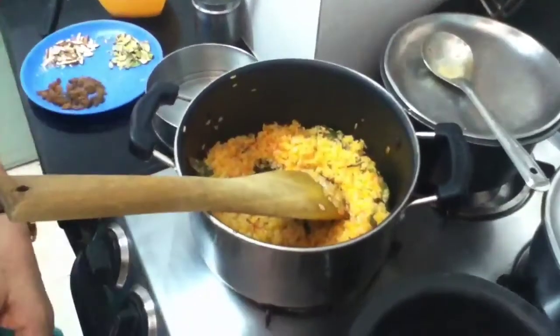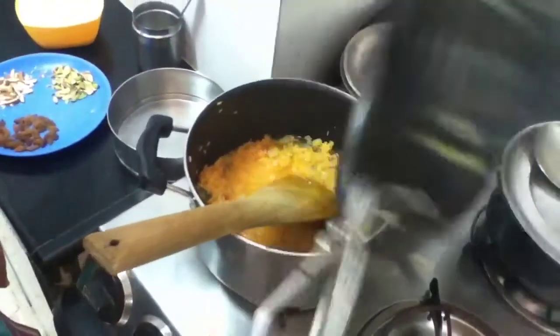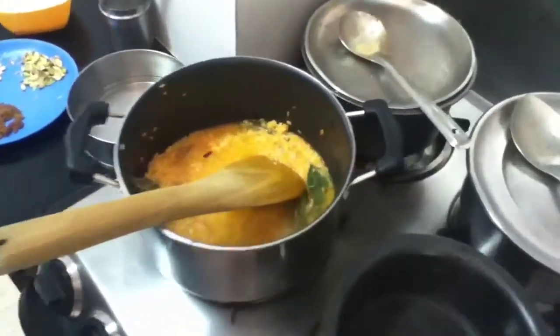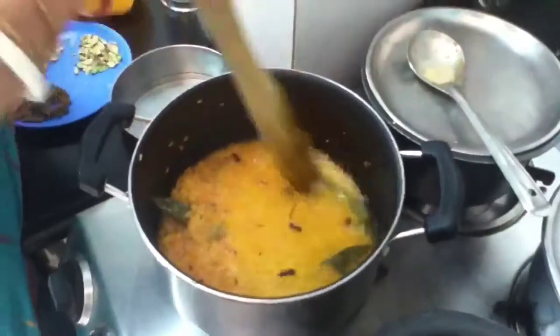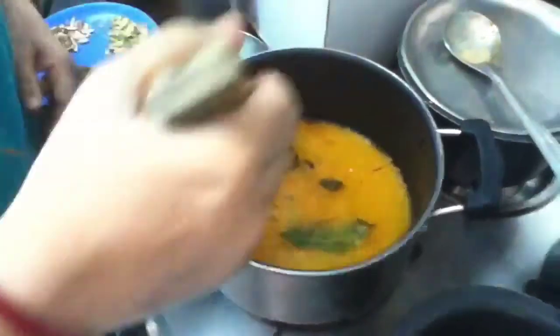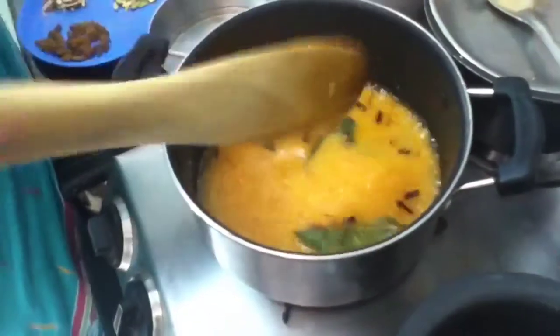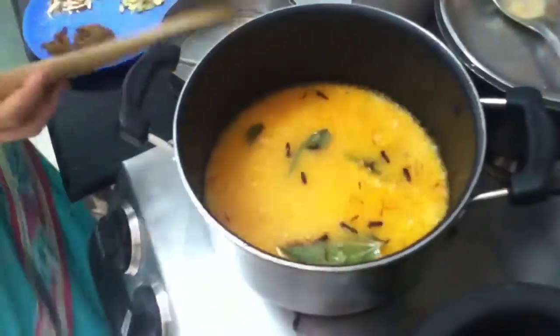Now I will add the boiling water that I had kept ready. Now let the rice cook. Once the rice is cooked, I will add the dry fruits and sugar.